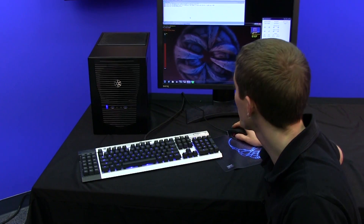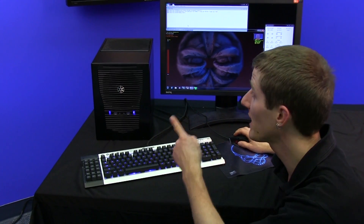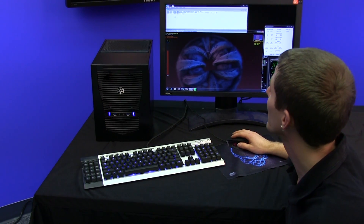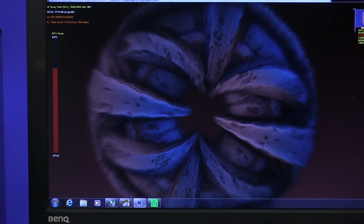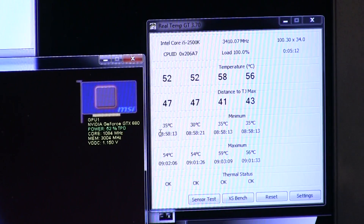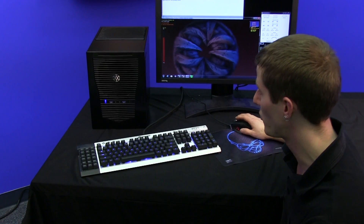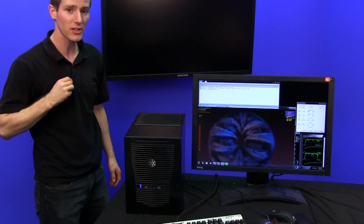Color me impressed, guys. This chassis does a fantastic job of keeping things cool and it's very quiet. We even have that top fan at the low setting on the switch in the back. We're running eight instances of Prime95 small FFT to load the CPU, and Furmark to load the GPU. Our GPU temperature maxes out at 84 degrees, and our CPU temperature maxes out at 57–58 degrees on the hottest core. This system is not only ready to handle anything at stock settings, it is ready for some overclocking if those temperatures are to be believed — which I believe they are.